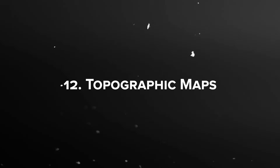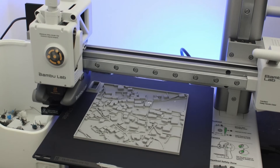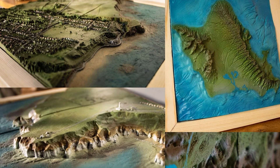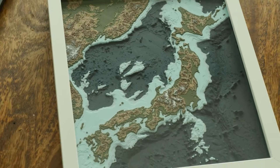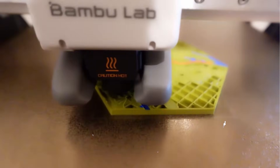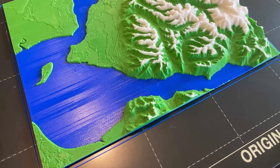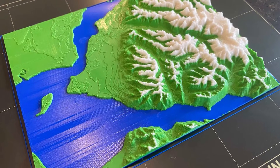Topographic Maps: if you want to turn real-world landscapes into art, topographic maps are a stunning way to do it. Using 3D print files based on actual elevation data, you can create miniature mountains, valleys, and even famous landmarks. Whether it's your hometown, a favorite national park, or a dream travel destination, these prints double as eye-catching decor and conversation starters. Some people frame them, others use them as tactile learning tools or gifts for geography fans. They're surprisingly detailed, often requiring no supports, and they show off your printer's precision in a beautiful, meaningful way.